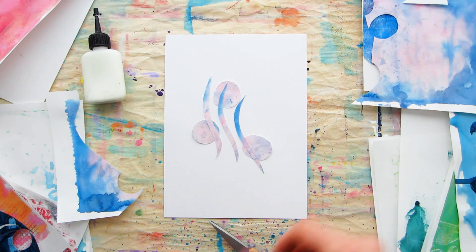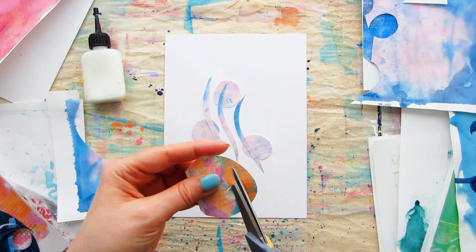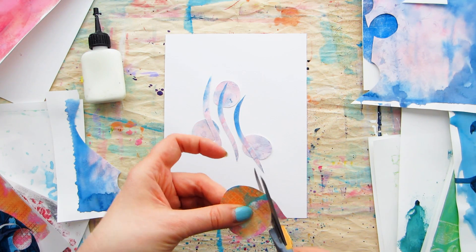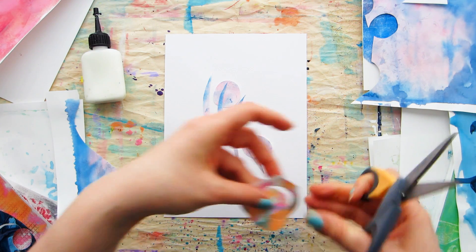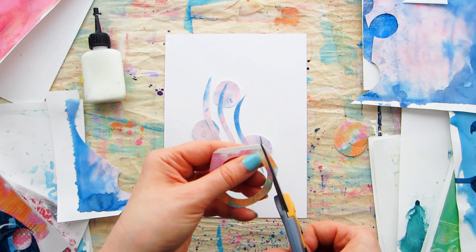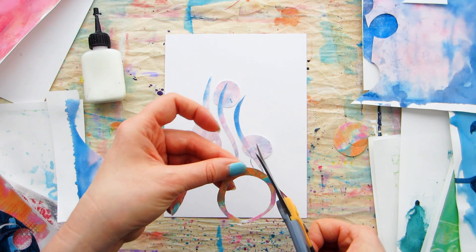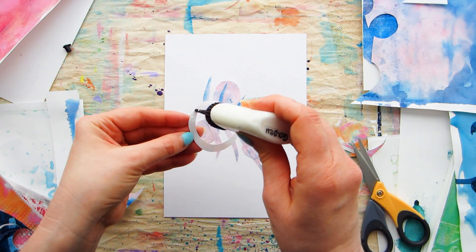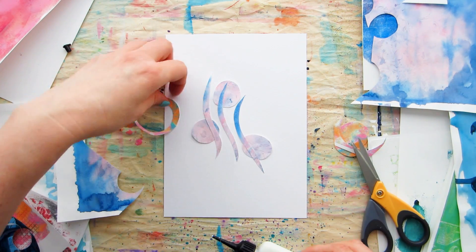I really enjoy layering my doodles — you may have noticed that from others on my channel recently, like the acrylic paint one, the soft pastel doodle, and last week's watercolor and ink doodle. I'm layering up my paper this week too, but not adding any other medium — it's all going to be about the paper itself. Each of these papers has different mediums on them, and I love how cutting project papers makes you look at colors, patterns, and textures in a new way.